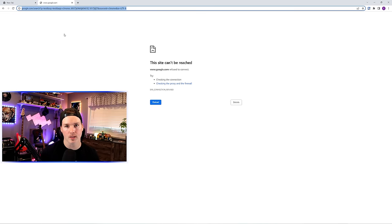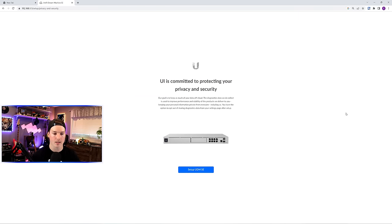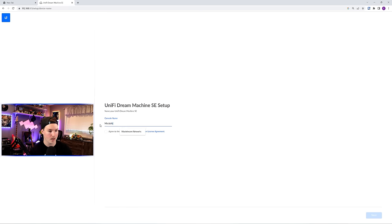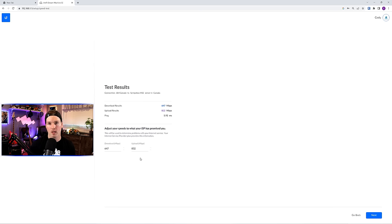Back at the computer, we need to do the initial setup of the UDM-SE. The default IP address for the UDM Pro or SE is 192.168.1.1, so I'll type that in. It's showing the loading page for the UDM-SE, and it says UniFi is committed to protecting our privacy. We'll say 'set up UDM-SE.' The first step is to name our console — I'm going to call it MacTelecom-SE — then agree to the terms and press next. We sign in with the single sign-on account, and the UDM-SE ran a speed test showing us our results.